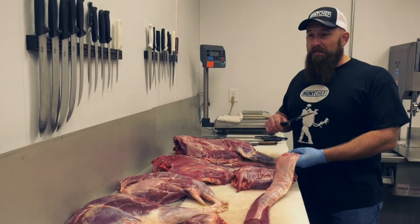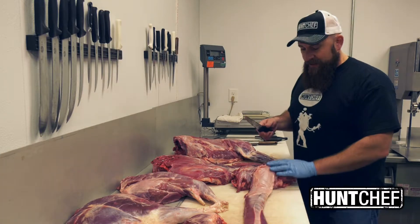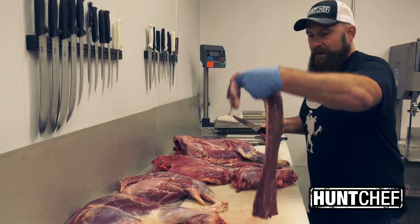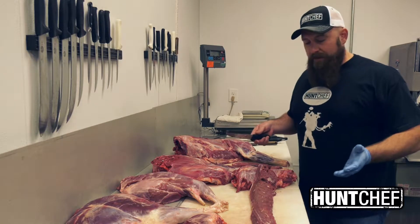This cut is probably one of the most used words in the hunting world anymore. Everybody's after backstraps. You can see there's a lot of meat here, and it's very tender — super flexible as far as any kind of cooking method you'd really want to do with it.